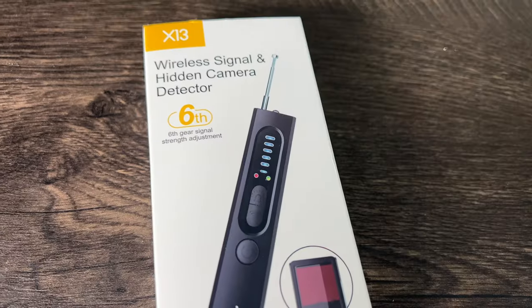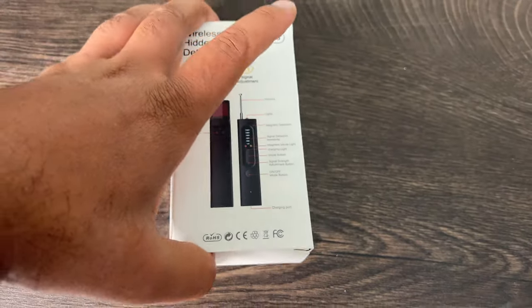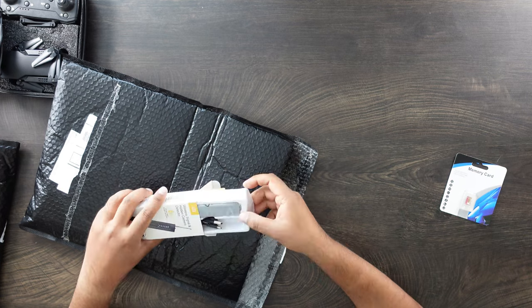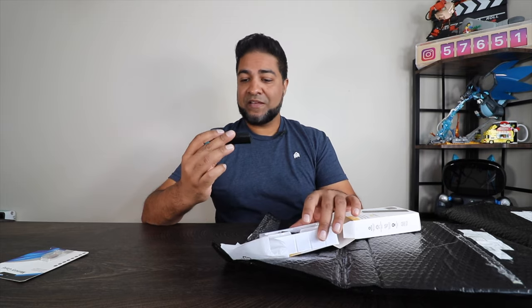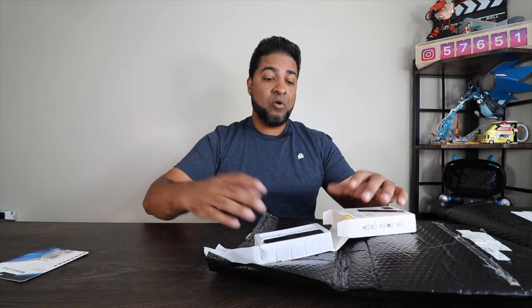Next up, a wireless signal and hidden camera detector. It's a spy gadget pack, so if you're looking for hidden cameras — if you're at an Airbnb or a hotel and you're concerned — I think this is a great buy. It's handheld, so you can go ahead and detect wifi signals. It's got a sensor on the back. I've never used one of these, so this will be fun to use. Hopefully I don't catch any hidden cameras, but it finds wifi networks that are open or unsecured — I believe that's how it catches hidden devices.